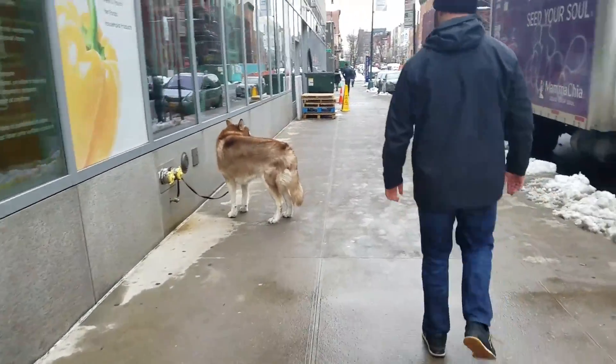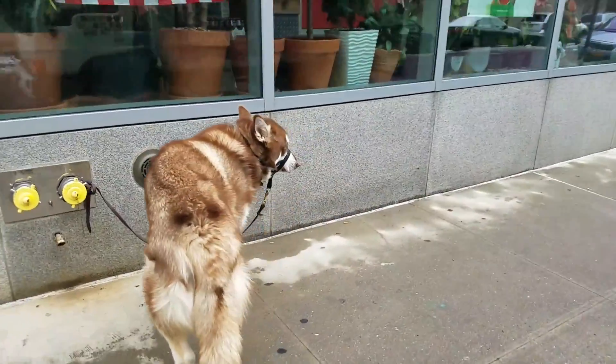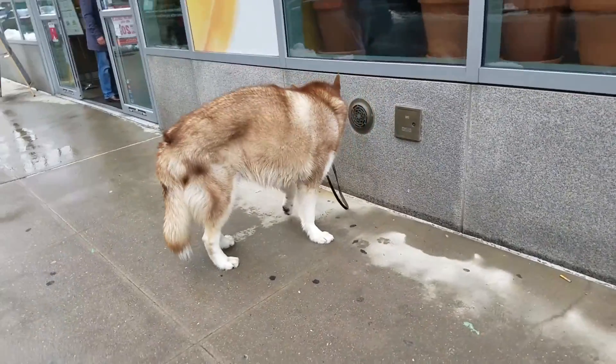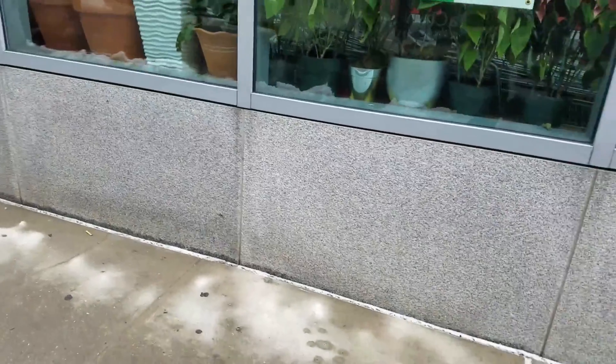Oh my God, the big dog! That is so big! I don't want to pet it though. We're getting brunch near Long Island City.